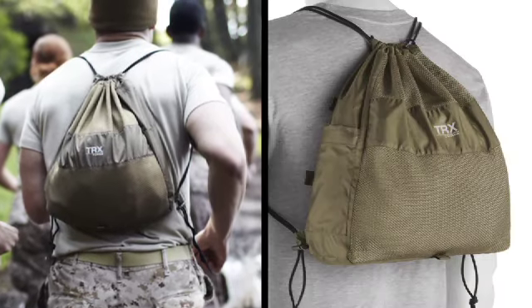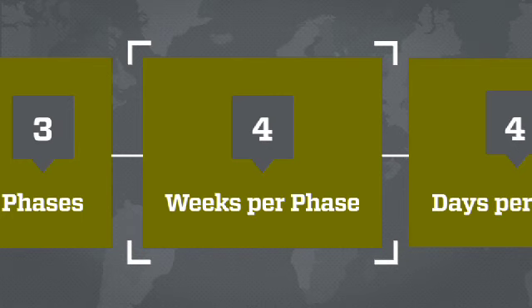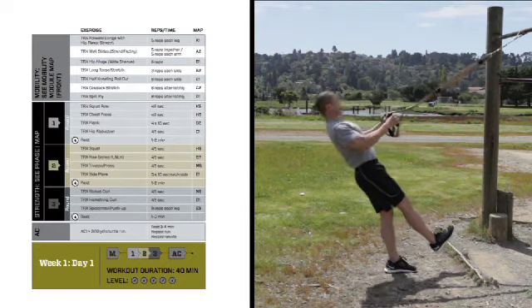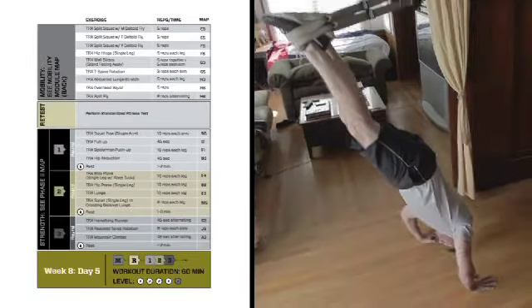The 12-week tactical conditioning program consists of three month-long phases that intelligently build on each other. It's designed specifically to give tactical athletes the strength and endurance they need to be mission ready.